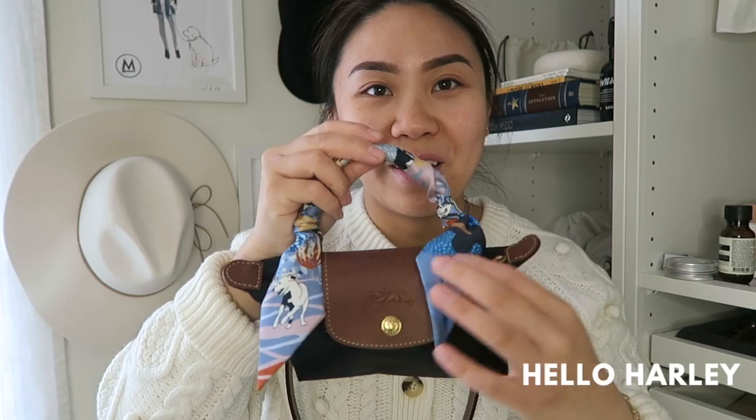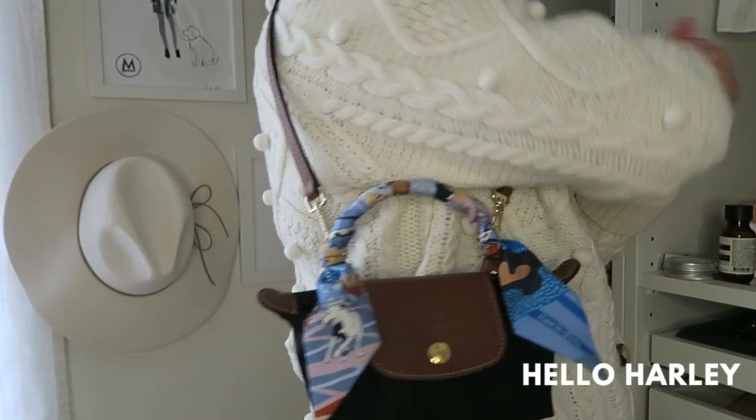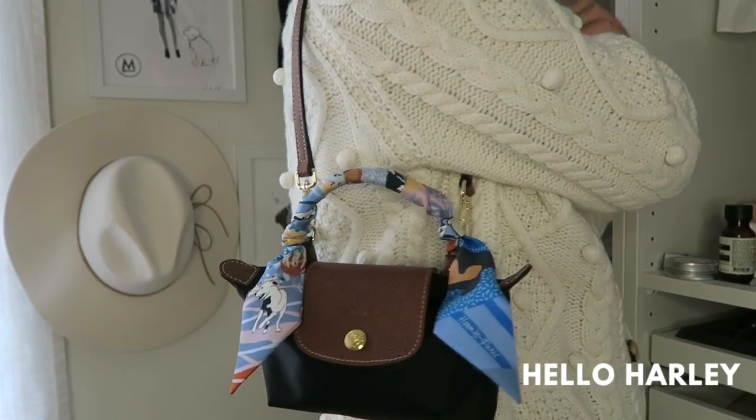It's giving Kelly vibes without the Kelly price tag. I just love it so much. I've literally been wearing this bag more than any other handbag that I own right now — it's crazy. Anyway, I hope you guys enjoyed my little review. Thank you guys so much for watching. Make sure to follow me on Instagram at underscore Hello Harley, follow me on TikTok at Hello Harley. I'll see you guys in the next video. Bye!